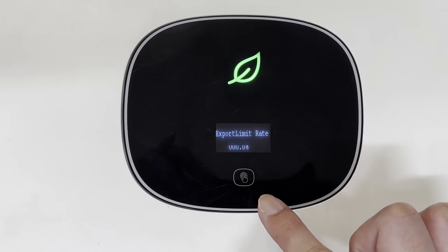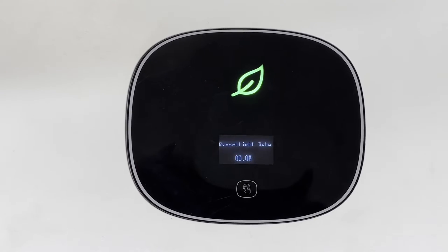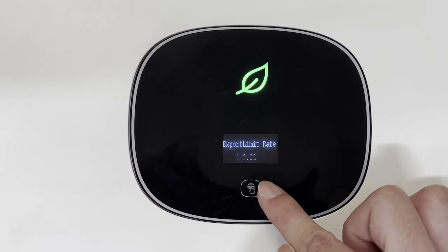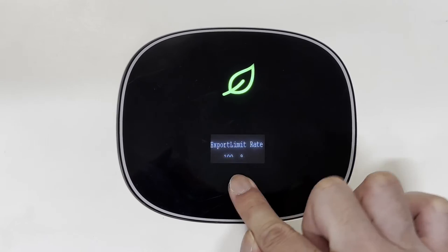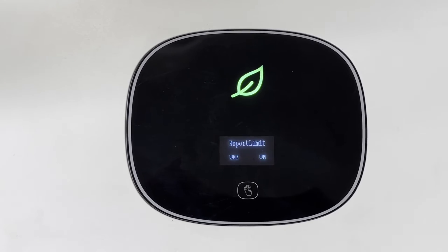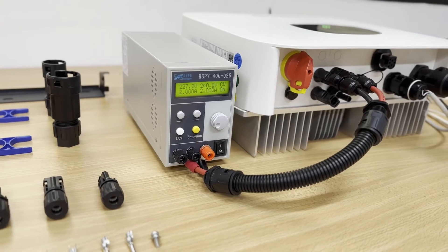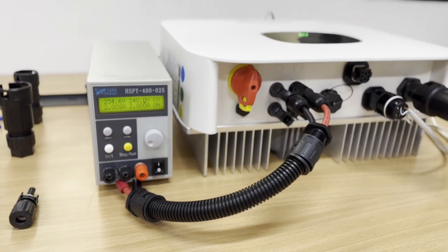After that, you can set up the export limit ratio. If you want full export, set it to 100%. If you want zero export, choose zero. If you want partial export — for example, for a 10 kW inverter where you want to set 5 kW export — just choose 50%.